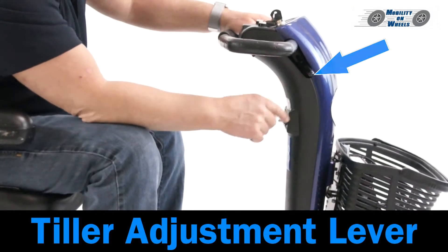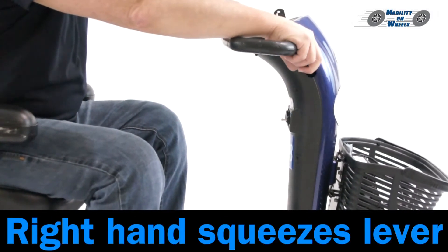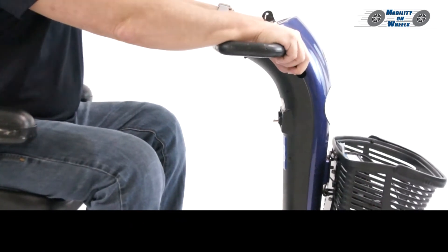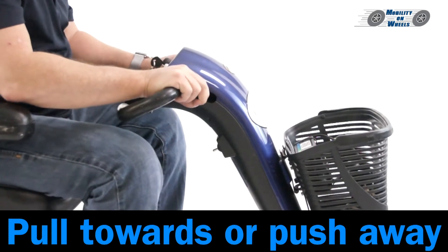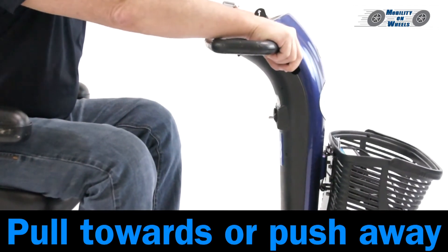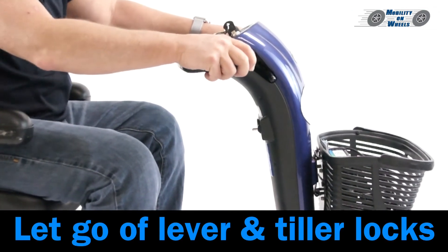Tiller adjustment. Use the tiller adjustment lever — your right hand squeezes the lever. Pull towards you or push away to adjust the tiller angle. Let go of the lever and the tiller locks in place.